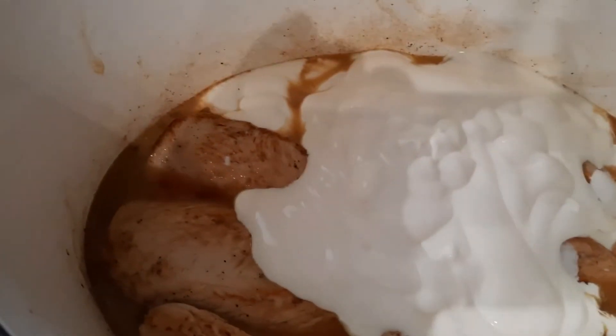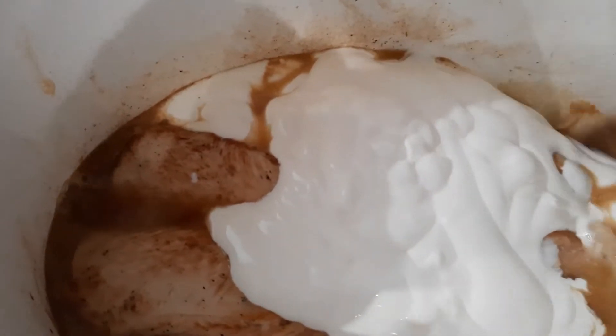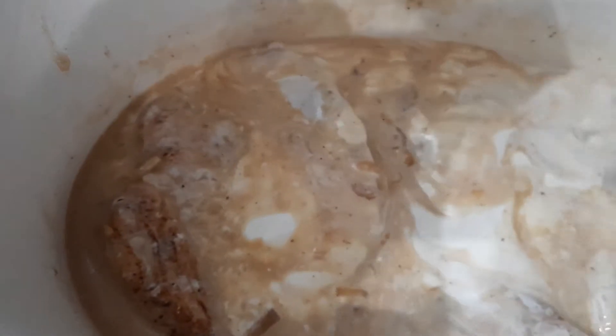Après cinq minutes de cuisson, j'ai ajouté deux briques de crème fraîche. Deux briques, ça fait déjà pas mal, je ne vais pas ouvrir la troisième. On va tout mélanger. Et quand tout sera bien mélangé, je vais introduire le comté.